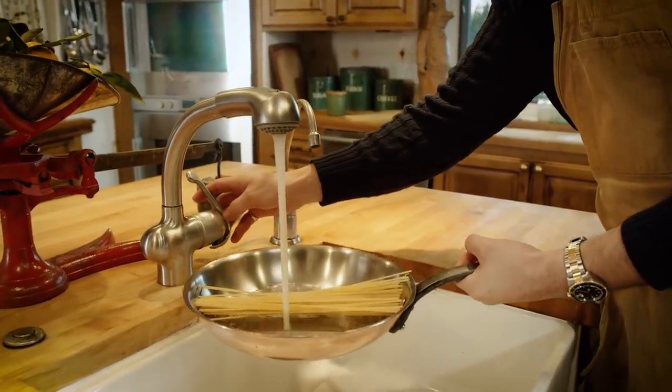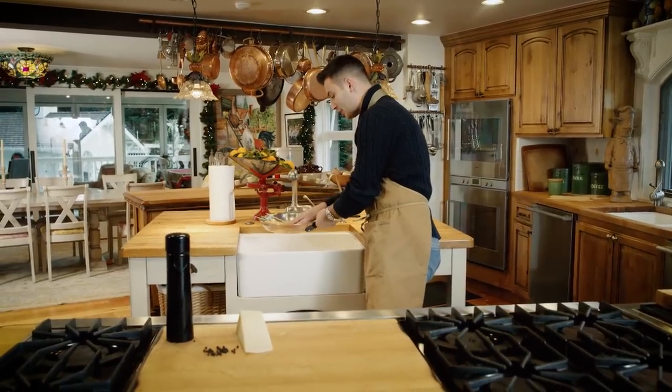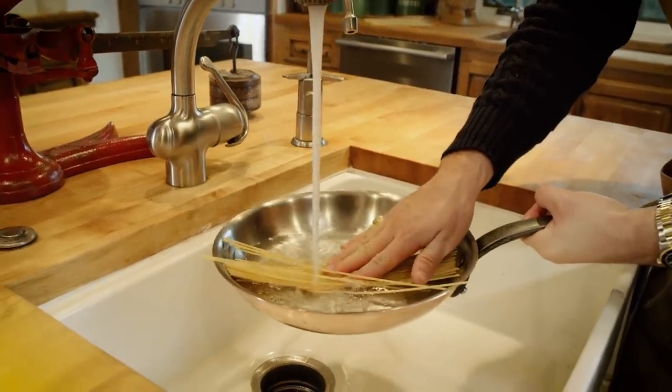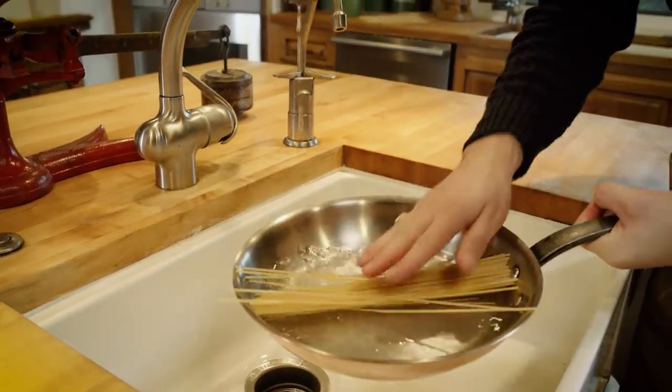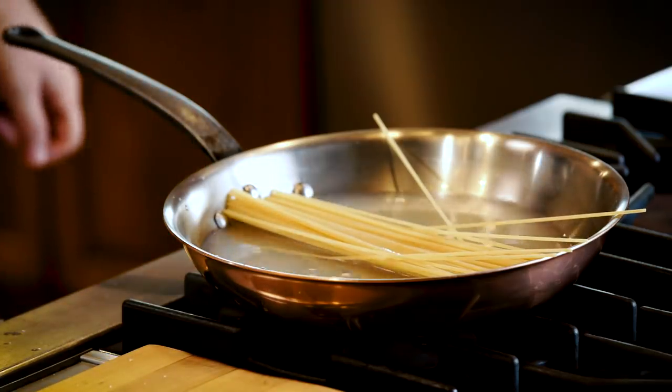I'm just gonna fill this up right to the brim. Take your hand, push down the pasta, and the water should just go right on top of that — that's how we wanna cook it. Put it right here on medium, medium-high, and get this pasta going.